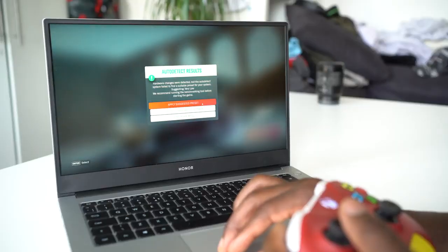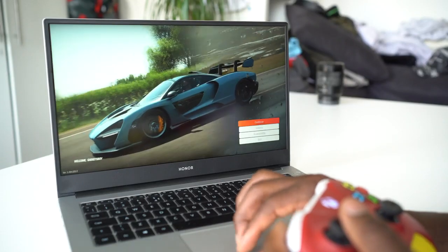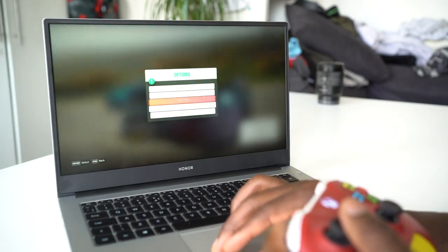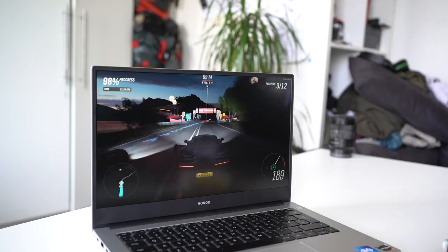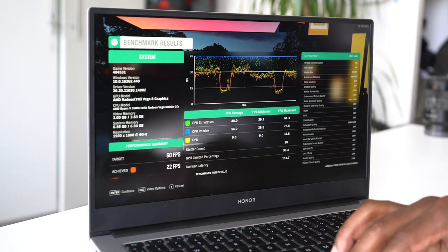For gaming, I was playing Forza Horizon 4 and getting decent results — around 20 FPS and close to 30 in some cases. This is not a gaming laptop, so if you're looking for heavy gaming, look elsewhere. You can still do some low-level gaming — GTA 5 runs on lower graphics settings — but bear in mind that gaming will drain the battery very quickly.